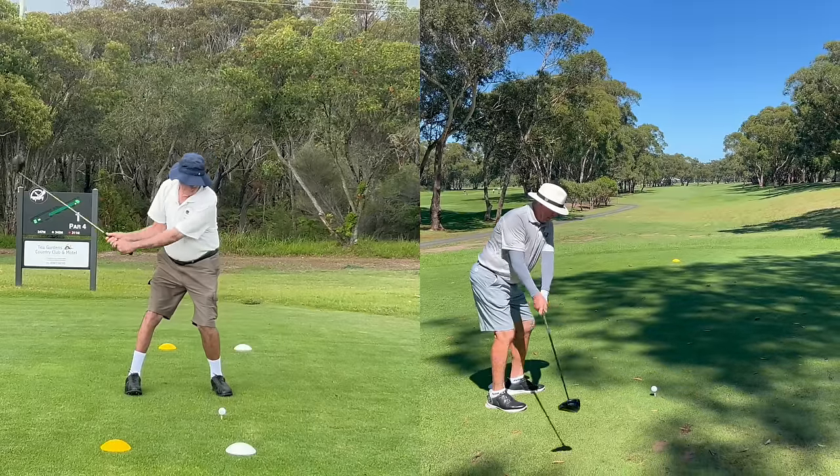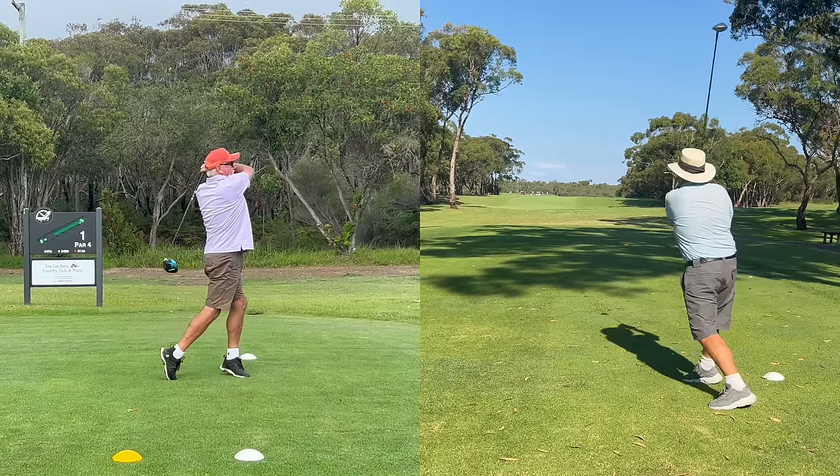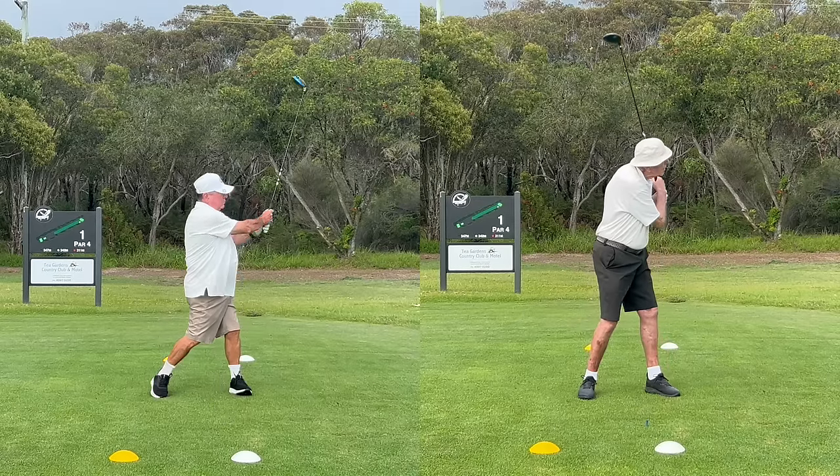We're losing distance as we get older. We're losing some strength and flexibility, and that's inevitable. But we shouldn't be losing as much distance as these golfers are. We're going to study these swings and work out where the power leaks are, and there are three distinct areas that these golfers can really improve.